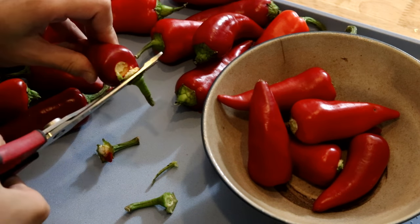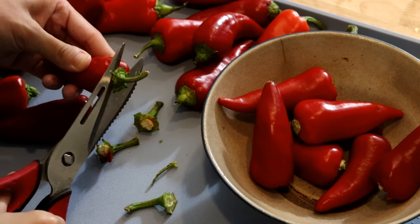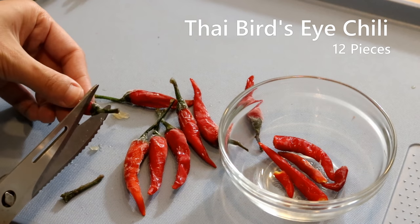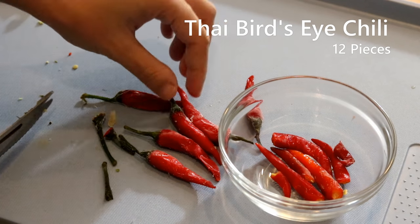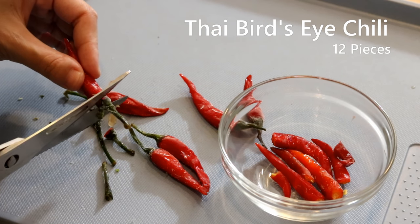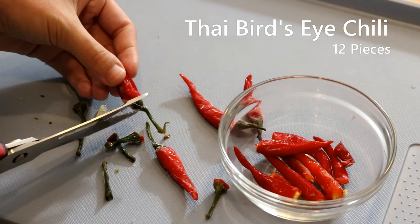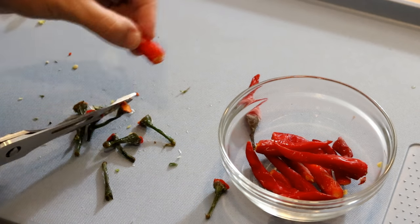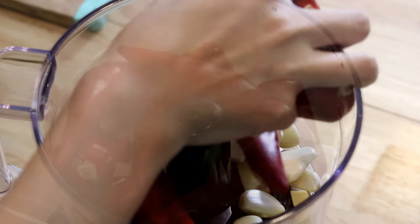Remove all the stems. If you want the sauce to be less spicy, you can remove the seeds — I'm keeping the seeds because this is not spicy enough for me. I also decided to use 10 to 12 pieces of Thai bird's eye chilies just to make it hotter. They were frozen; I didn't have fresh ones today, but it should work just as well. Remove the stems and put them in the food processor.